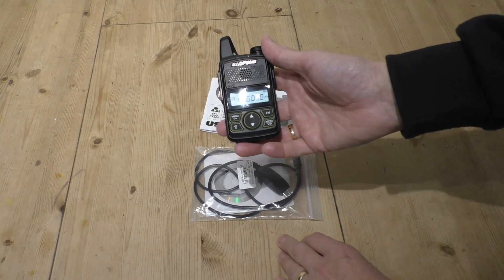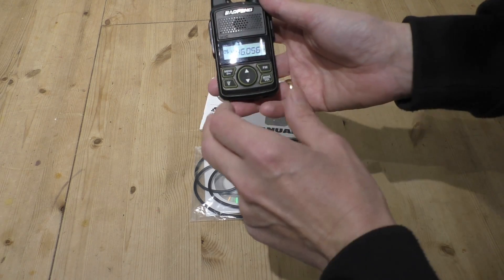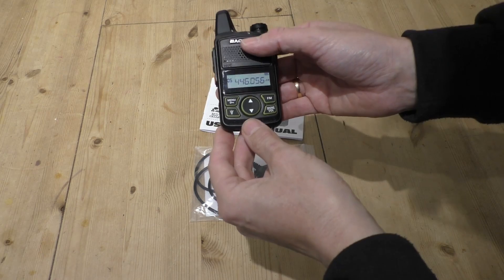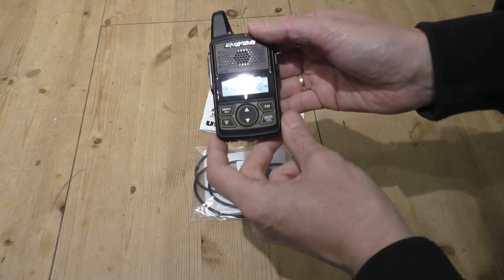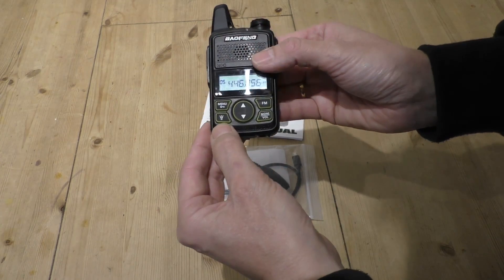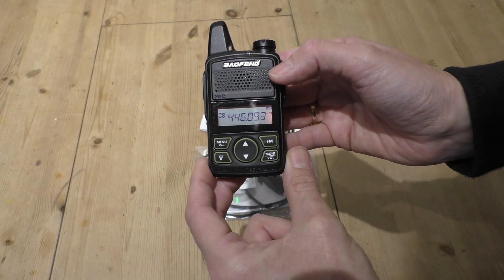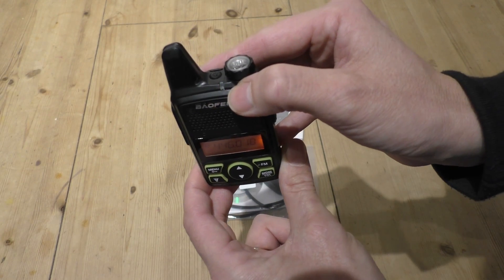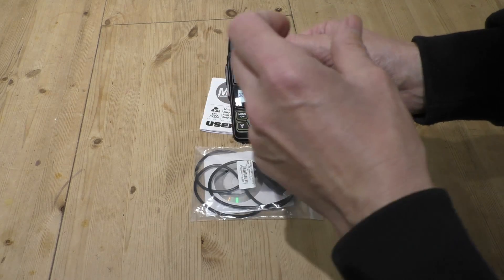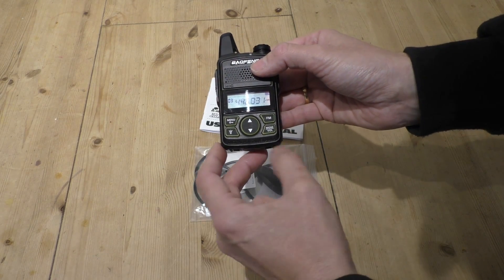I've been using the radio a little bit more. I've now programmed it just with the eight PMR channels, which is all I'm going to use. One of the questions that's been asked - people were saying about the scan feature, could I demonstrate the scan feature? Well yes, the radio does scan and it's very easy to do. You just hold down the little torch button there for two seconds and then the radio goes into scan mode. You've got a little tiny flashing LED on the top there to let you know, and then when it picks up a signal it will stop and monitor that channel. To stop scan mode you just press the torch button again.